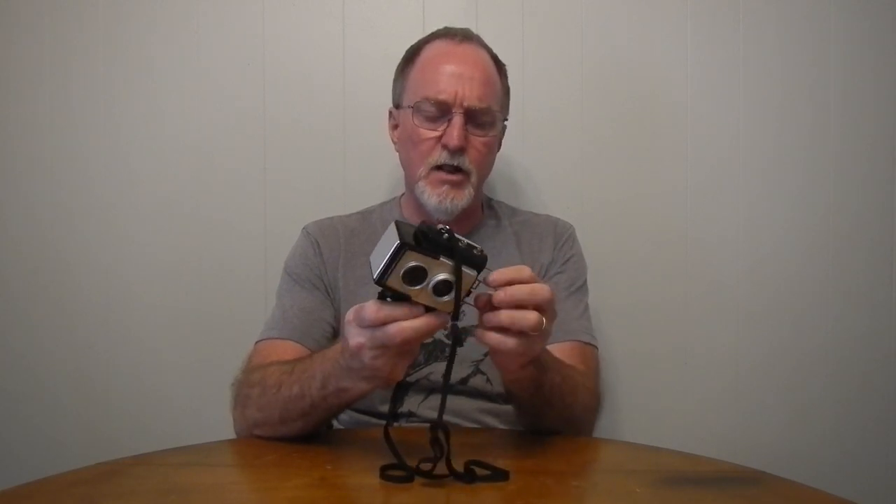One thing that's kind of fun — and I read somewhere that they didn't all have this — it has a support finder on the bottom. So with square frames, it doesn't really matter which way it's up. I'm not sure how fast action you're going to catch with a 1/50th of a second shutter, but there it is.